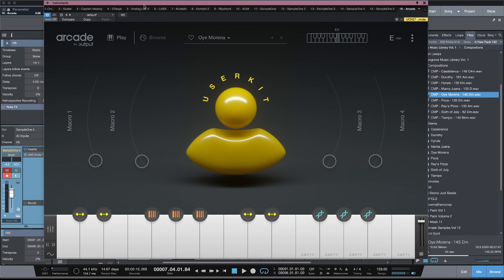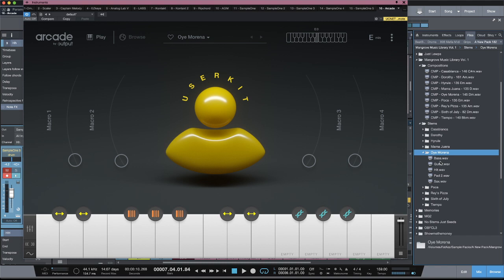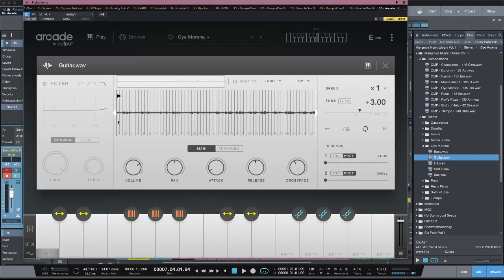Talking to MG, he kind of brought it to my attention — he said we should be dragging our own stuff in there, because that's what people want to do. I was like, I never thought of that. So it's really easy. What I'm getting ready to show you is the composition I led with. All I did was take my stems — this is the best way to use sample pack stems. All you've got to do is drag a stem or any file onto one of those keys, then go inside and make your edits.